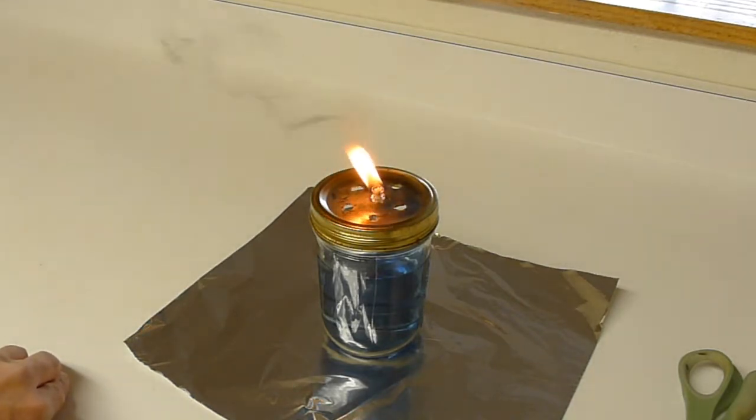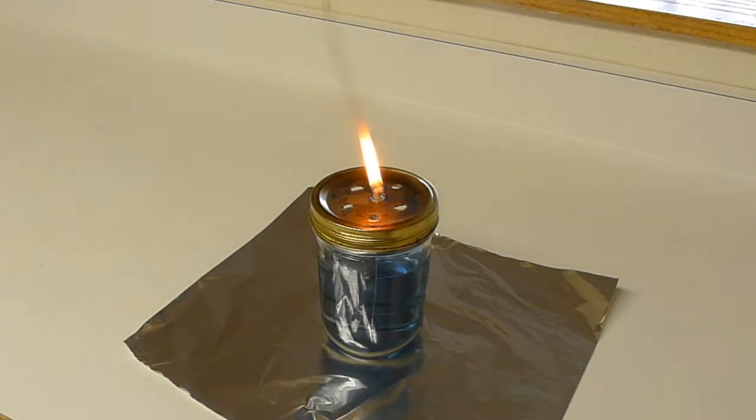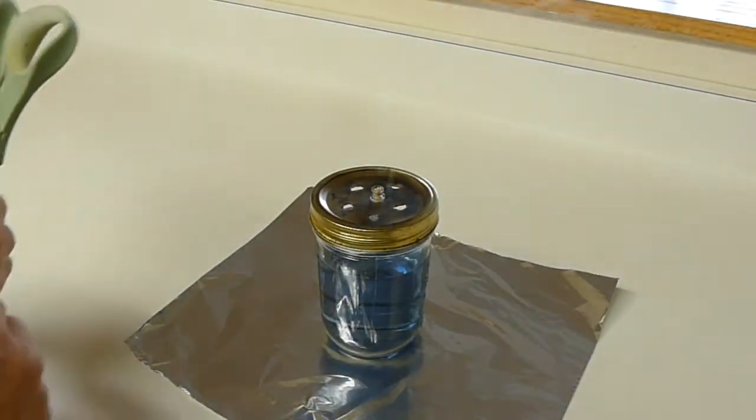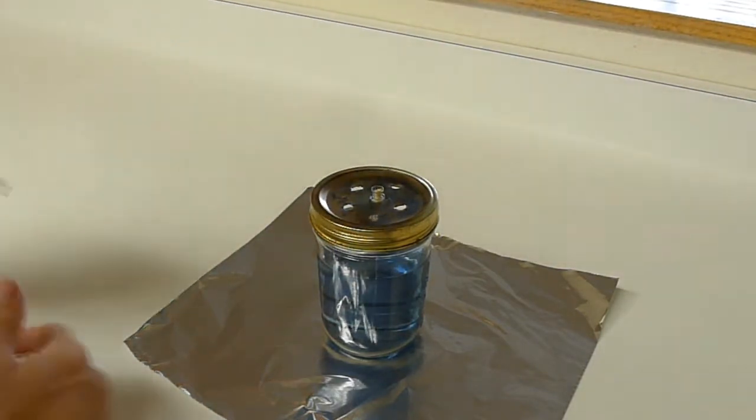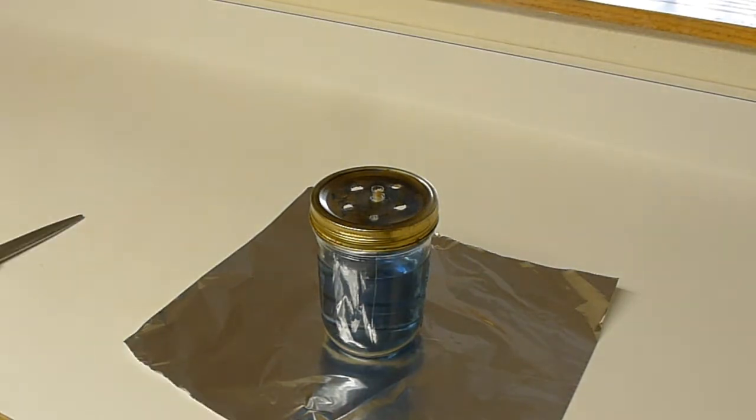I'm going to blow this out and try to poke the wick in a little bit to see what happens. I backed it in about a half a millimeter. At this point the topmost fibers are just flush with the glass, whereas in the previous test they were sticking above.